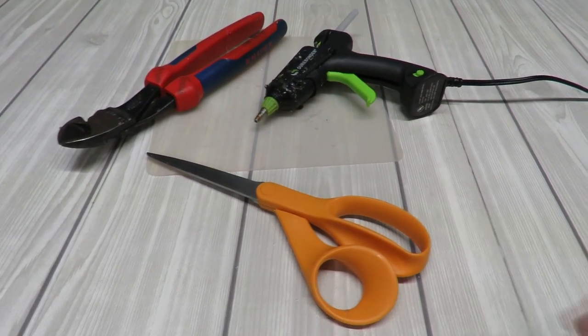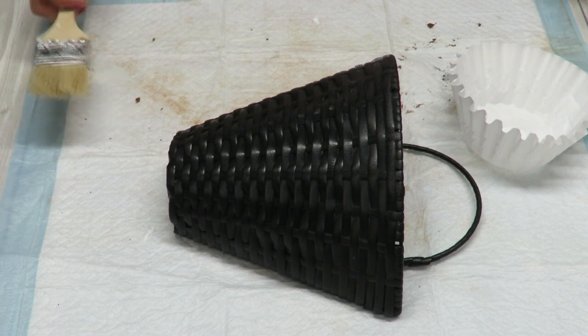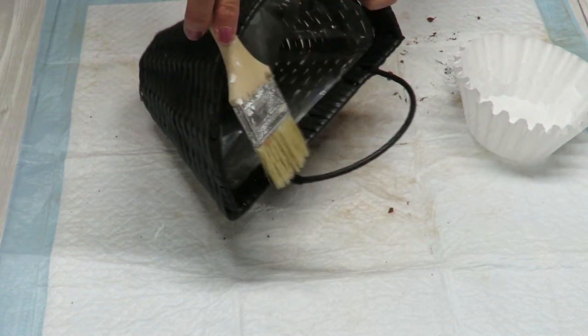Some additional tools are going to be my usual hot glue, wire cutters, and scissors. That is all that we need to create this particular arrangement, so let's get to crafting. I'm going to start by painting my basket — I really just want to get the front of it and the bottom.